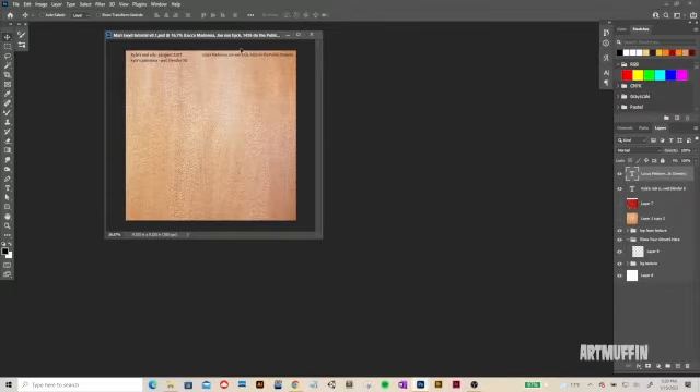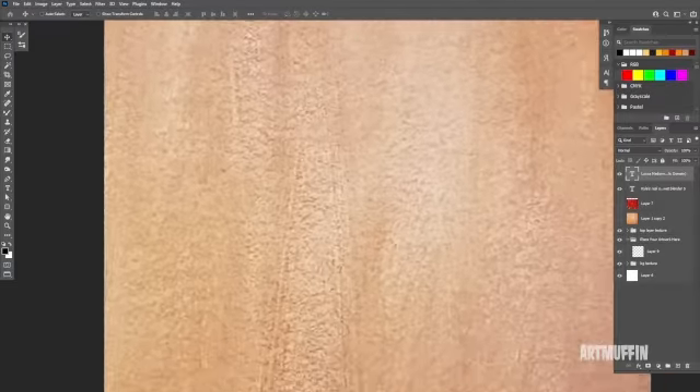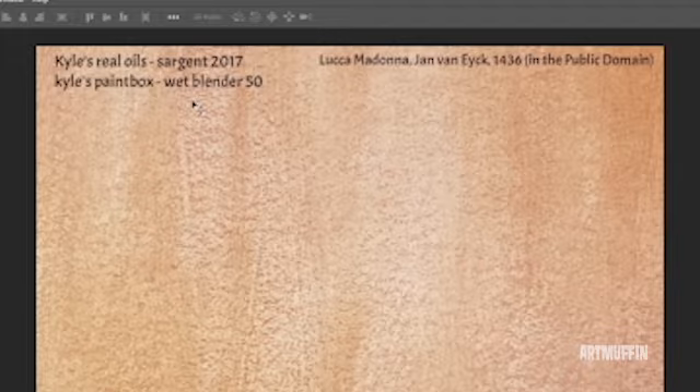I'm going to minimize this and go to full screen. Up in the top left, I've got the only two brushes I really used for the entire painting — both of them are Kyle's brushes, which you can download from the Adobe website for free. I assume you need Creative Cloud, but you might just have to give them an email. One of the things I wanted to do was use brushes and textures that are free, so you don't have to go out and buy anything.